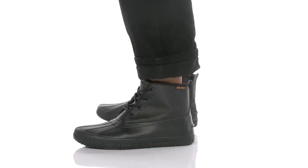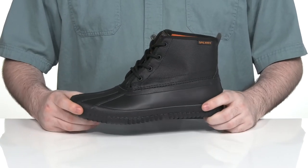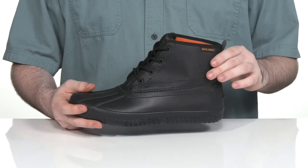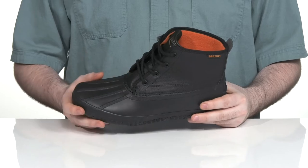Stay secure and dry during those wet months in this silhouette from Sperry. This style uses a seam sealed waterproof upper using a synthetic leather upper on the top with a rubber duck shell underneath.